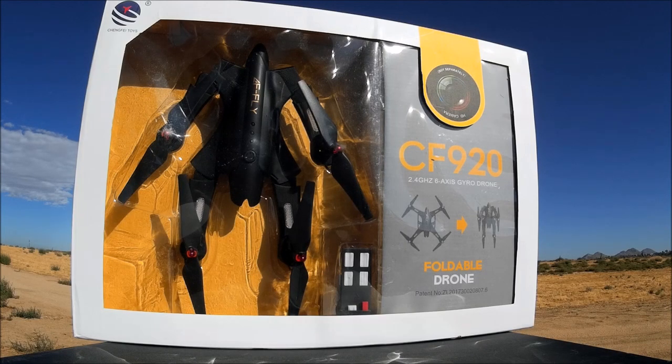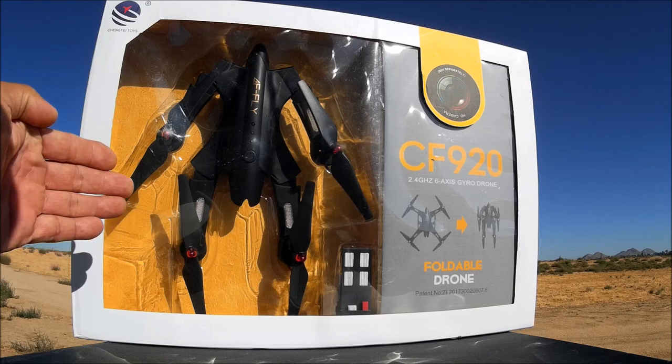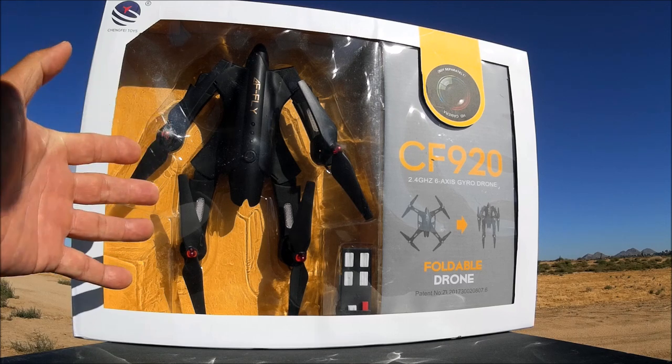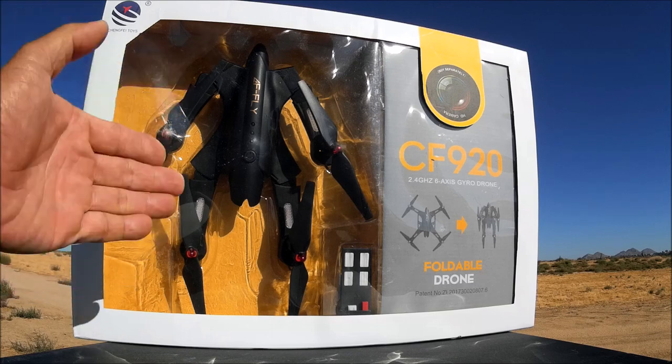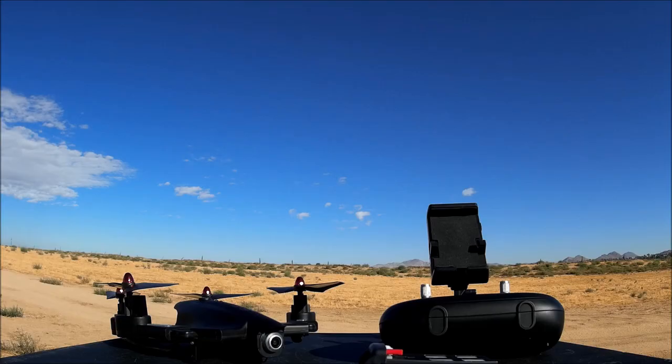What's going on everybody, welcome to the channel and the video review of the Chengfei Toys CF920, the large foldable RC quadcopter. This one has Wi-Fi FPV with phone app control, altitude hold, one key return, and headless mode. Let's go ahead and open it up and check it out.